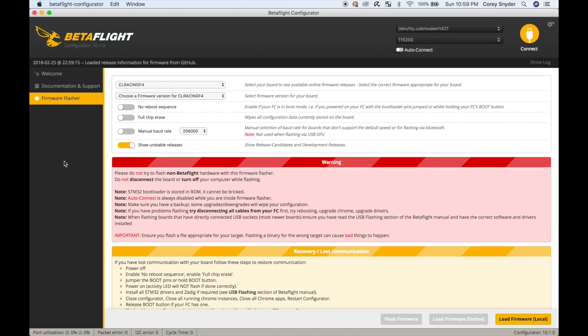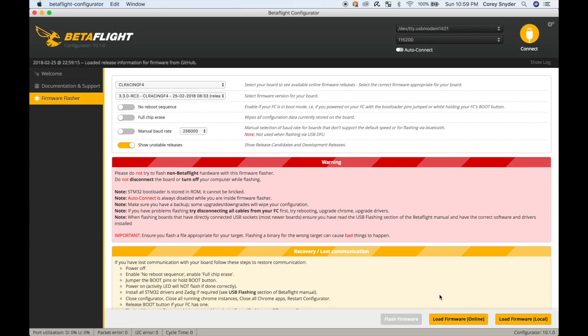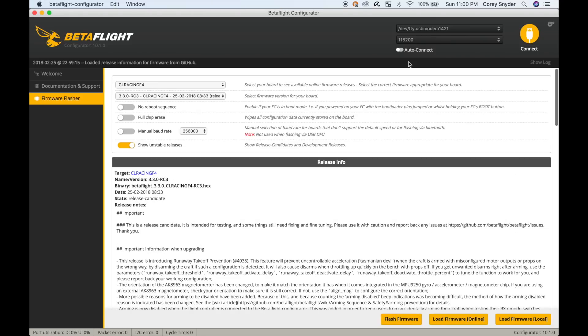If you're going to be flashing this board, use the target CL Racing F4. I've gone ahead and flashed mine to 3.3. Click 'Load Firmware Online', read about what changed, and then click 'Flash Firmware.' I'm not going to do this because I've just done mine, so we're going to go ahead and connect.